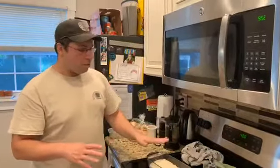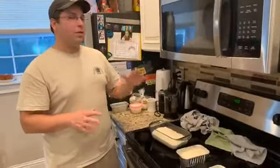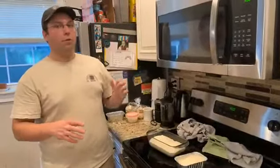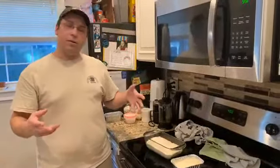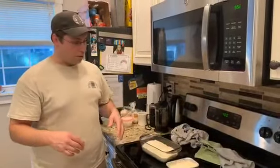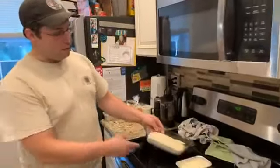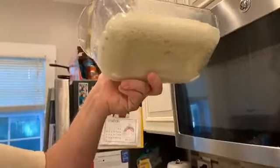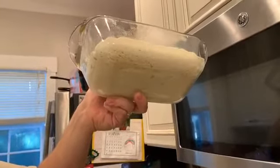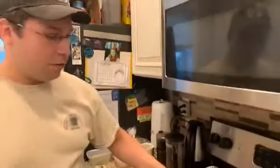Right now these ones are — I'd probably say they could go a little longer proofing. They're not as tall as they can get, but we've got to get them going and they'll still be pretty good. So we're gonna go for it. You can kind of see — it's kind of nice that this is a glass pan — you can see all that activity on the bottom, all those nice bubbles down there. So it's definitely doing stuff.